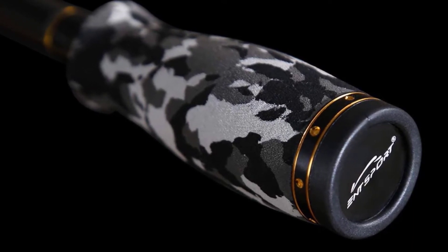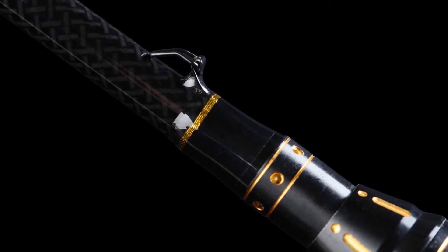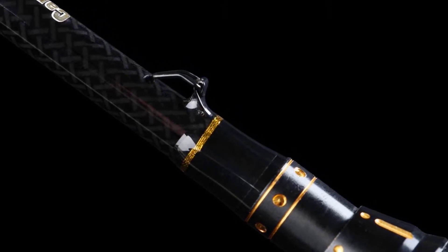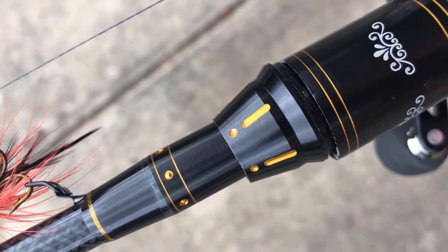This means that your fishing pole will last for long and will be able to detect the slightest movements. It features a full-exposure reel seat with corrosion-resistant aluminum hoods for extra durability. The guides are perfectly spaced to minimize friction.